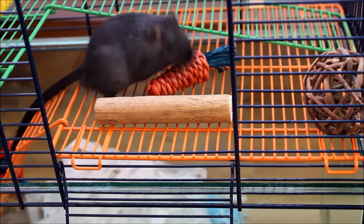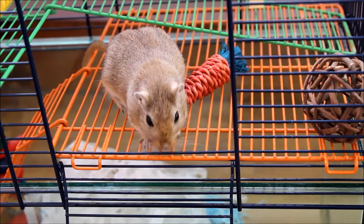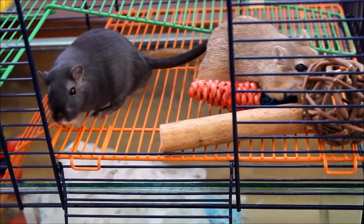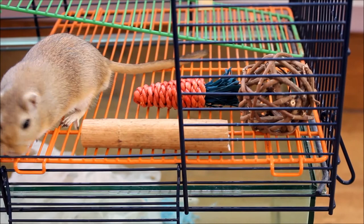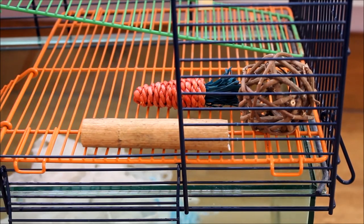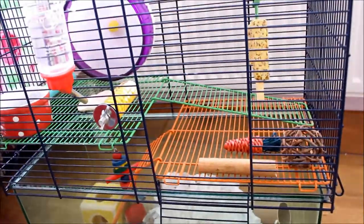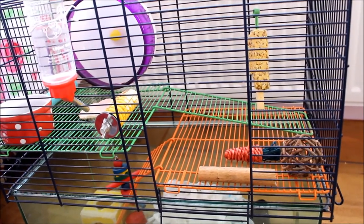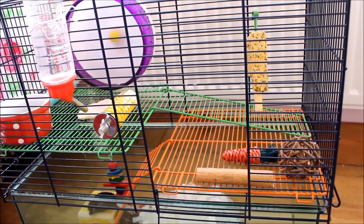I've now finished cleaning out the cage. On the top level I've added new toys including cobbled tunnels, given them fresh water, a clean food bowl, and a clean wheel. I like to rearrange and move their chew toys every week when I clean them out. That's the end of the cleaning the gerbilarium video — I hope you enjoyed it and I hope it's helped. It's mostly about what I do, how I clean them out, and what I use. Thanks for watching, see you all soon, bye everyone!